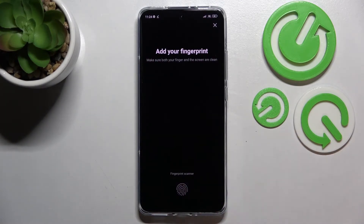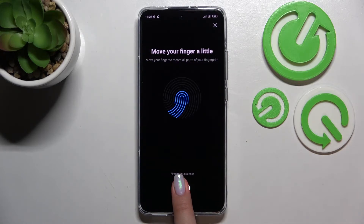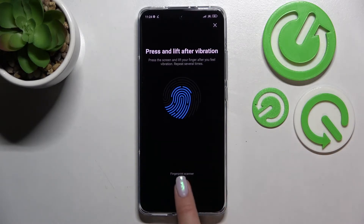The fingerprint scanner is right here, so all we have to do is simply put our finger on the sensor. We have to do it multiple times in order to add our fingerprint fully. After adding a particular part of the finger, you will feel a vibration, which means you have to change the position of your finger for better recognition.